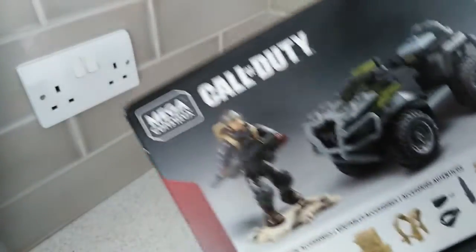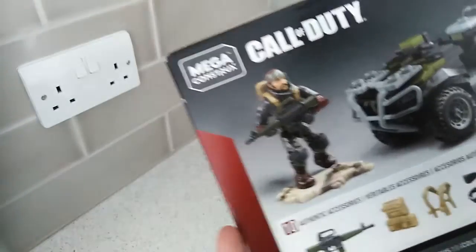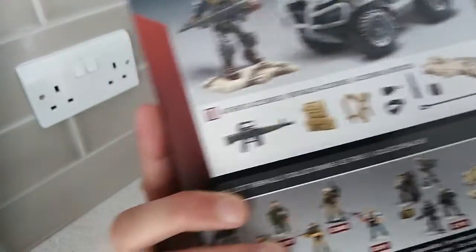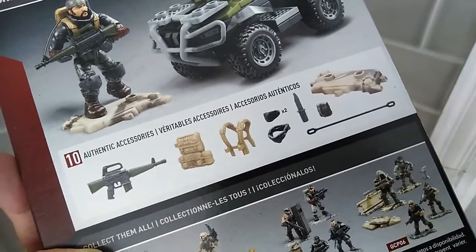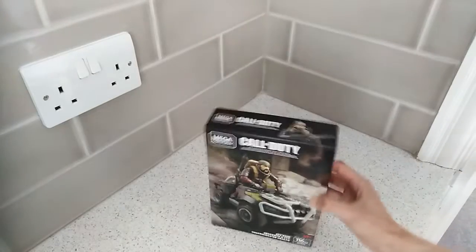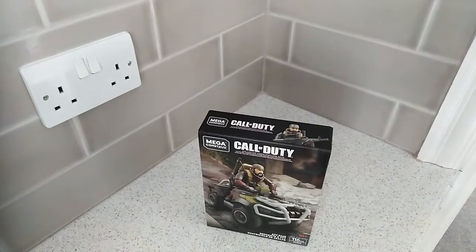On the back of the box you can see exactly what you get: the character, his ATV, and a few little accessories. Let's crack it open and take a look.